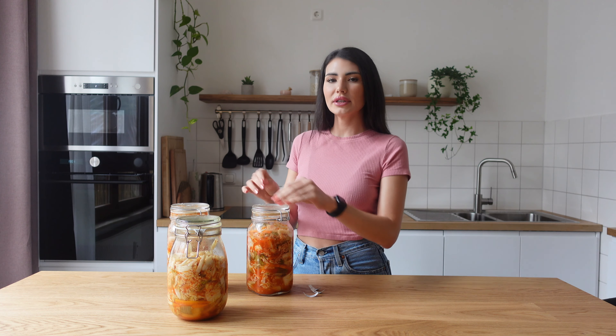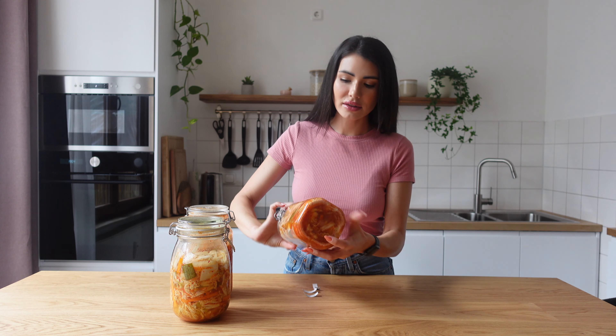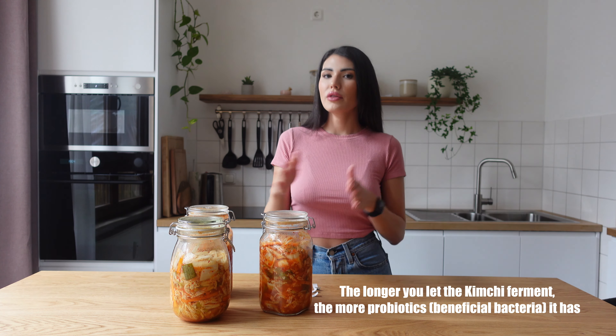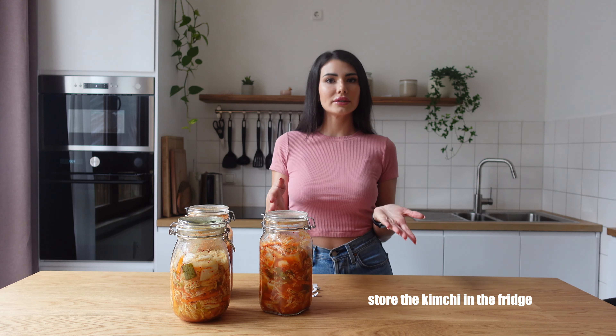Hi guys, it's a week later. The first three days I open the lid every single day to let the air come in and out — it's better for the fermentation. As you can see, we have a lot of bubbles, and that means the kimchi is ready and fermented. But the longer you leave it, the better — more time means more bacteria. After three days you can eat it, it's ready and fermented.